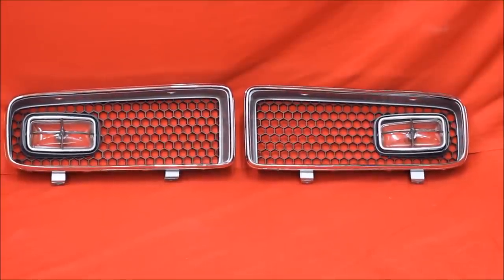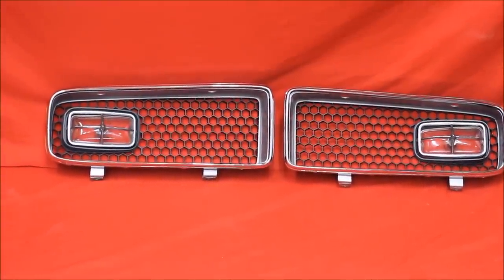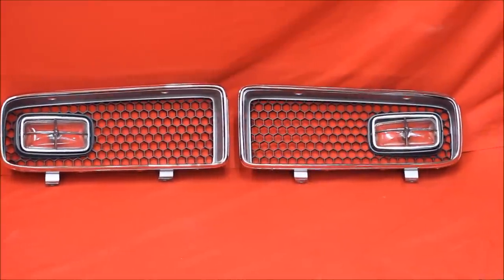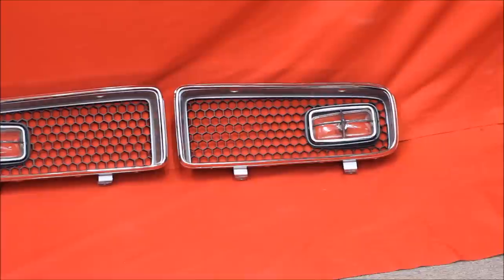Look at these 74 GTO grills we just reconditioned. We plated the trim around the edge of the grills. These original lenses — the bezels are very nice.